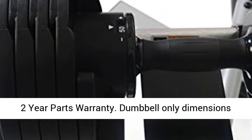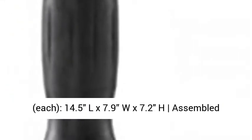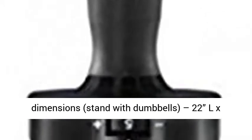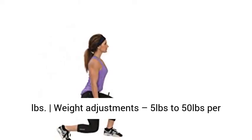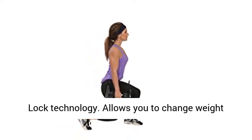Two-year parts warranty. Dumbbell only dimensions, each: 14.5L x 7.9W x 7.2H. Assembled dimensions, stand with dumbbells: 22L x 33.5W x 31.9H. Each dumbbell weight: 50 lbs. Weight adjustments: 5 lbs to 50 lbs per dumbbell.